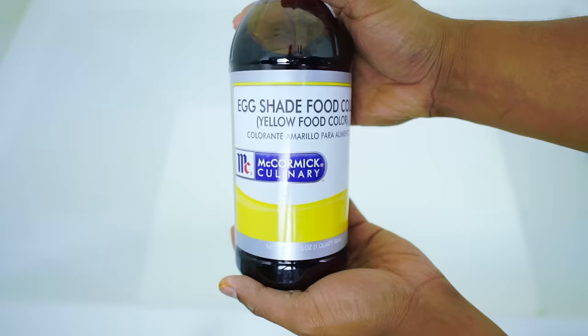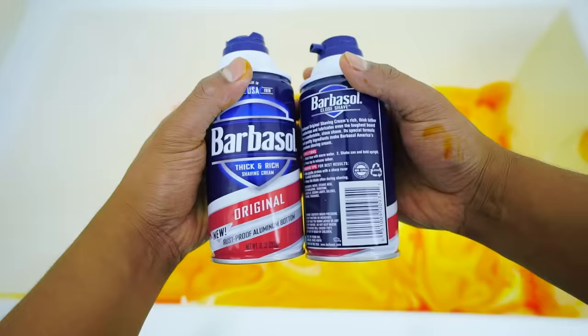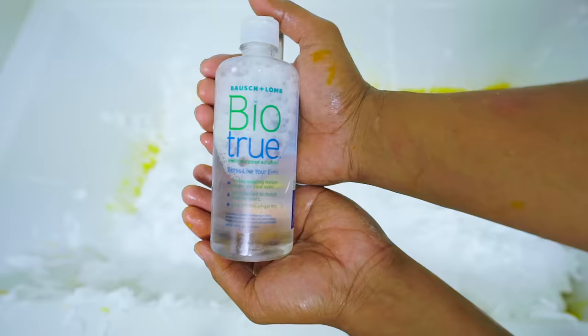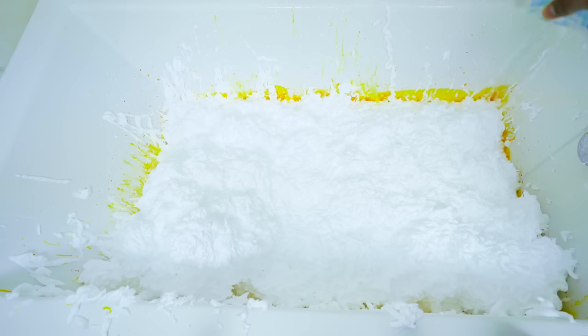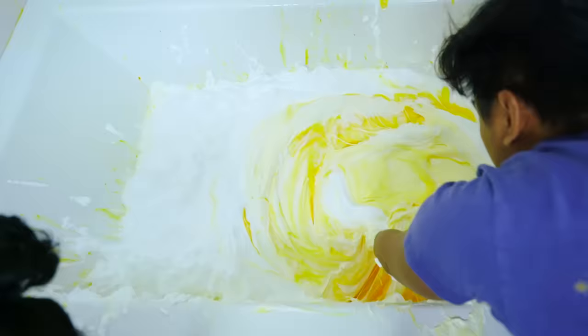Once you have all the ingredients, just pour the glue into the bathtub and enjoy the show. I picked yellow food coloring because I have never done anything yellow in my bathtub yet. Wow, look at that — food coloring art. So hip, so artsy. Once it's yellow, you want to start pouring the shaving cream into the bathtub. This is what gives the slime its fluffiness. It's gonna be soft, kind of like a cloud, so it's basically slime clouds. If you're wondering what the contact solution does to the slime, it makes it thick, it makes it less sticky, and it combines both the shaving cream and the slime perfectly.